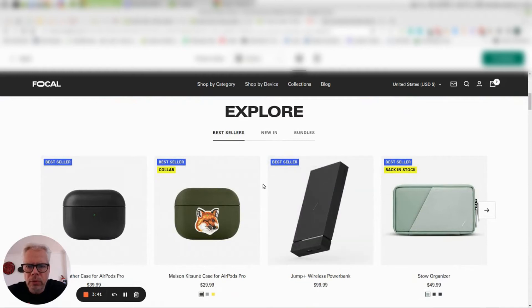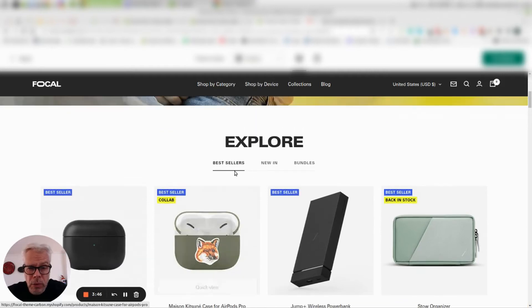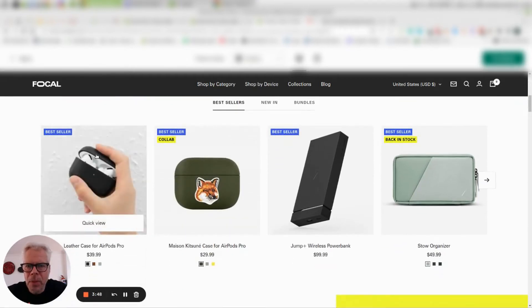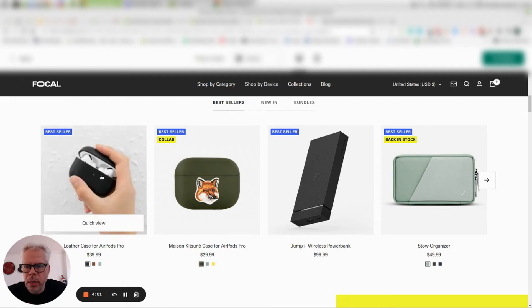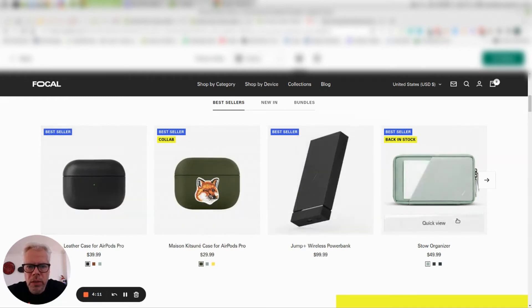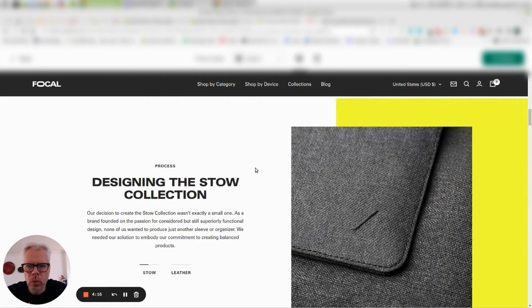Scrolling down, we come to different areas that go directly into sales on the home page — something I don't generally recommend, but it's nicely done. They have little banners for different products, a color switch, price, comparison price, and a mouse-over effect to see a second product image. Also a quick view call-to-action — I'd usually recommend 'view details' instead, but this is all nicely done. It really shows that Maestro knows their stuff.